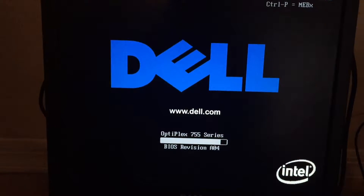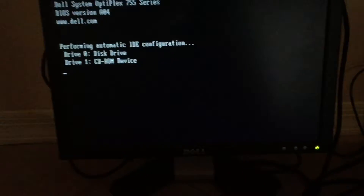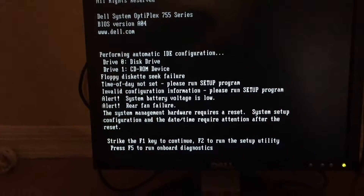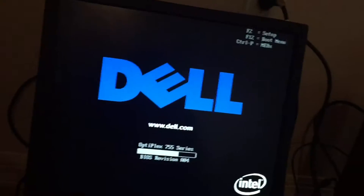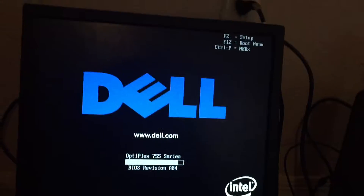I don't know what key we have to use, but hopefully it'll boot from it automatically. Oh wait, it'll boot from the hard drive, which has an operating system on it. So... RIP. I'm so sorry.